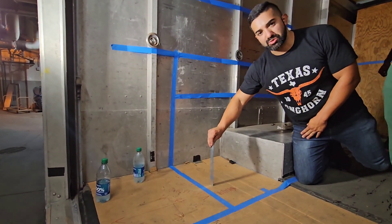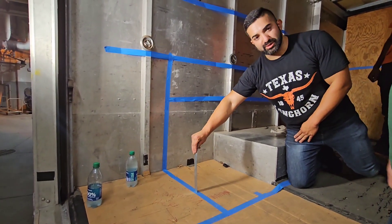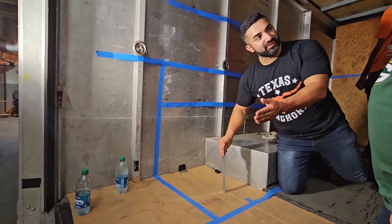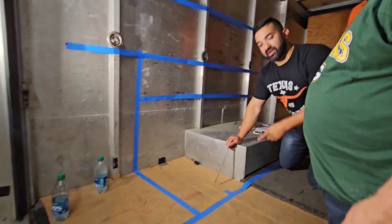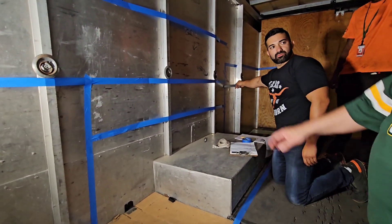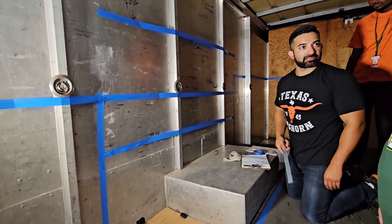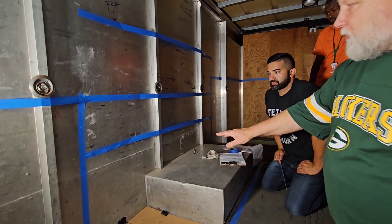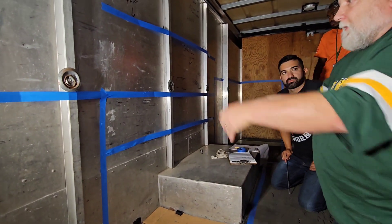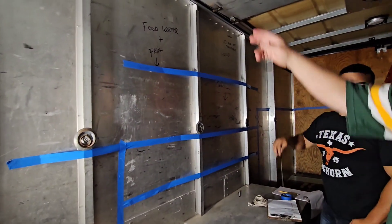We have a six-foot table but five feet of cooking equipment. From that point to the right will be our cooking surface — a table at original height but with the legs cut down, because we're going to have cooking equipment on top. We'll take the serving table, cut the legs down to this height, and then the griddle will sit right on top of that, mounted to the stainless steel table.